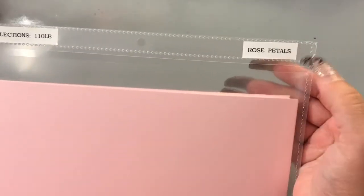The pink cardstock I used is from the Rose Petals set — it's the Recollections 110-pound cardstock.